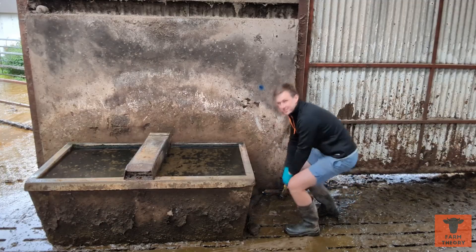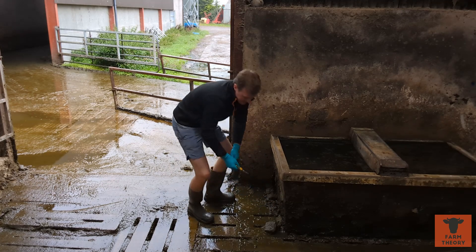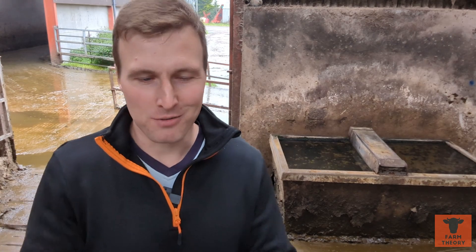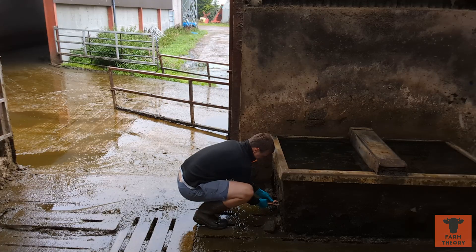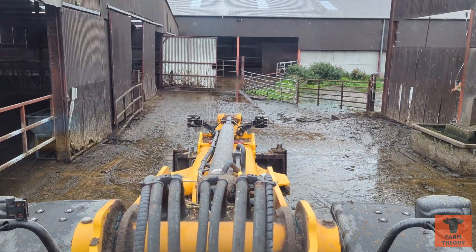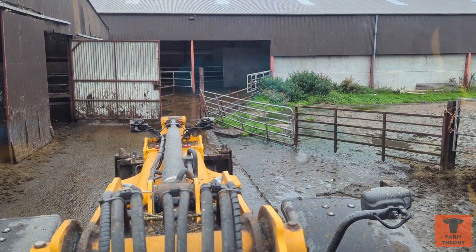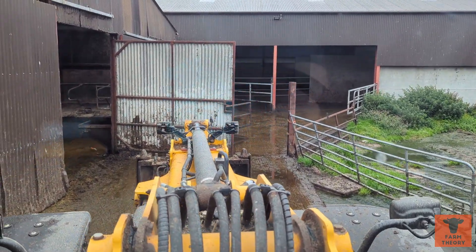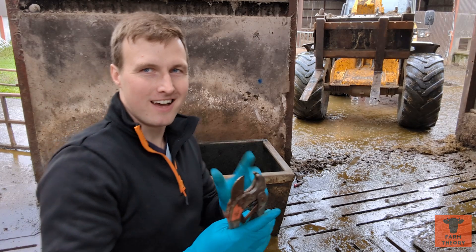We're looking for the rope — it's on the other side. We're using pipe cutters — works perfectly. So we have two options: I can either be careful and pull it out with a belt, or I can just poke it out with the forks. We're going to go with the poke it out method and not the belt.